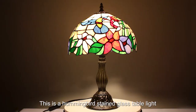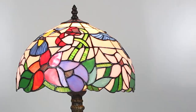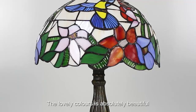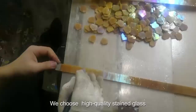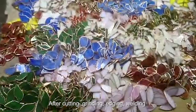This is a hummingbird stained glass table light, rural style pattern, elegant and romantic with antique arts ink base. The lovely colors are absolutely beautiful and match the furniture, perfect to decorate your home.